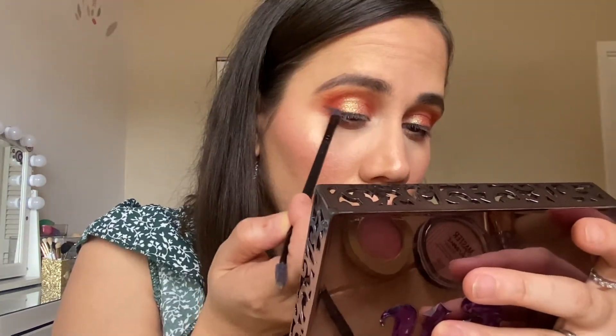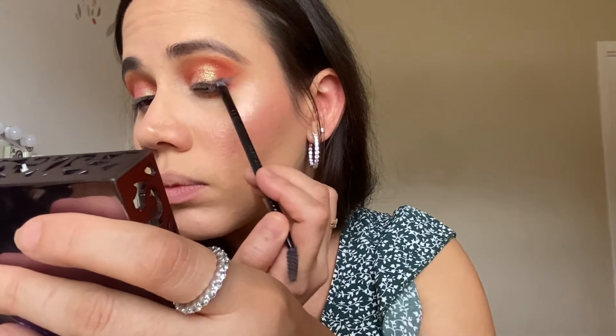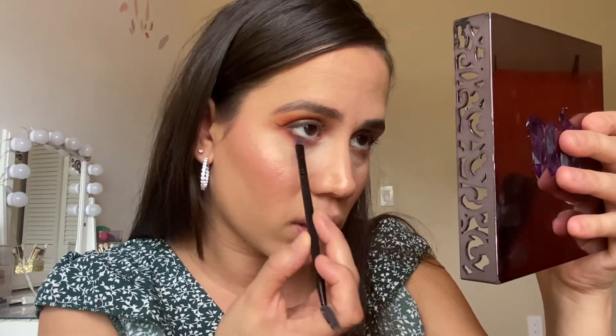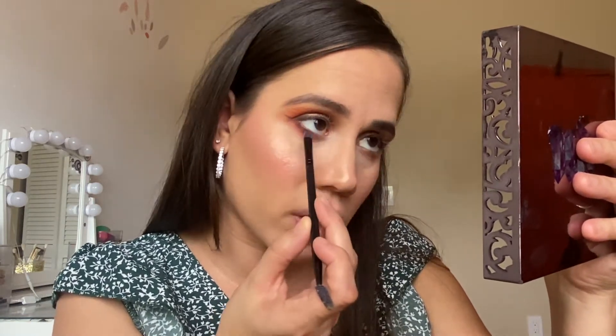I'm gonna use the coconut/cacao color from the palette as my eyeliner for the top part. So I'm gonna take an angled brush and go into the color Cacao. This is a dirty, ugly brown. Let's see how this turns out. Okay guys, we're done with this wing situation. I don't know — this is my first time doing that. Just wanted to try something different. With the same angled brush, back to that coconut color, I'm going right underneath to give some little smokiness to this look. Just a little something-something.